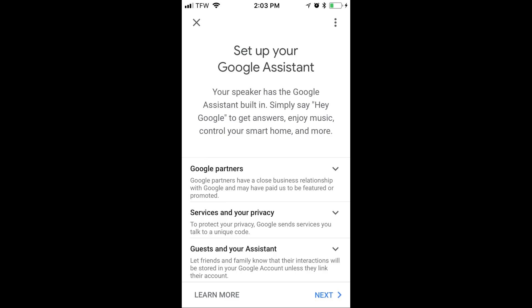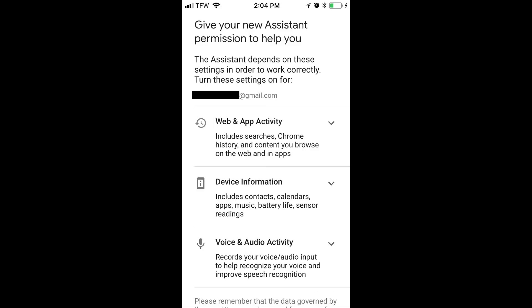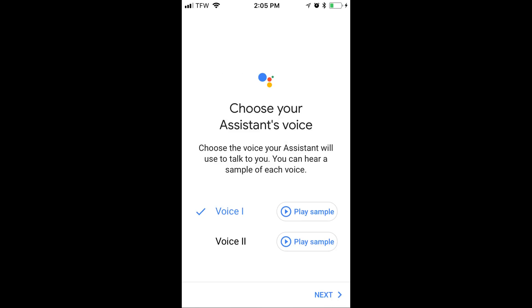Once Google Home connects to your Wi-Fi, you're going to begin the process of setting up your Google Home Assistant. It's going to ask you things for voice recognition, and so forth.